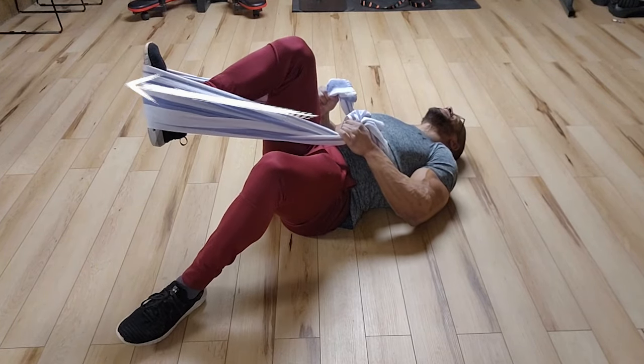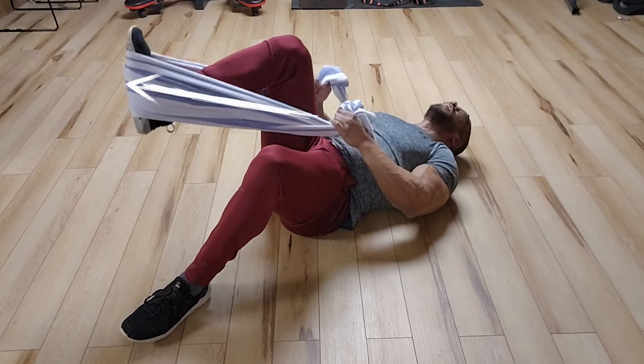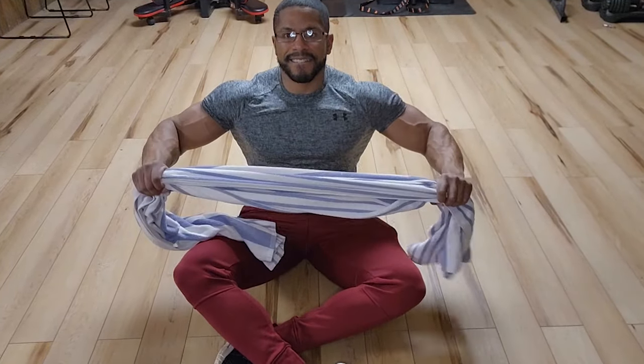And those are your 11 exercises. Let me know what your thoughts are in the comments below, and check out our other loadless exercises in our playlist, which you can find here. We'll see you there.